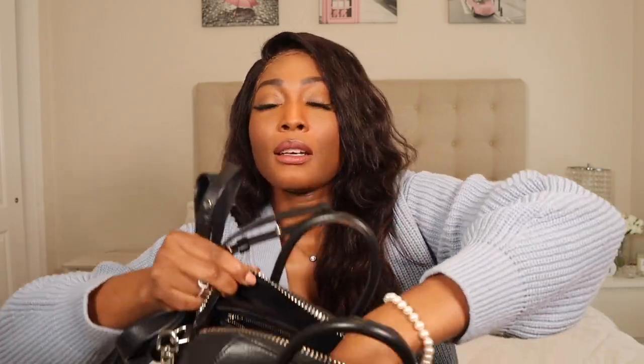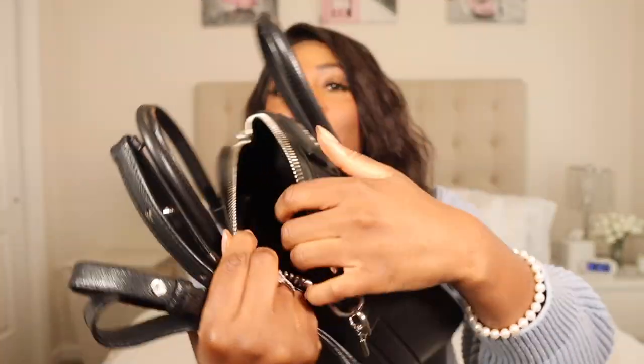There is a zip area right here if you guys can see that. And then in the front there are two little pockets — let me show you — two pockets in the front, and then there's a zip. It also comes with a strap so you can wear it crossbody if you want.